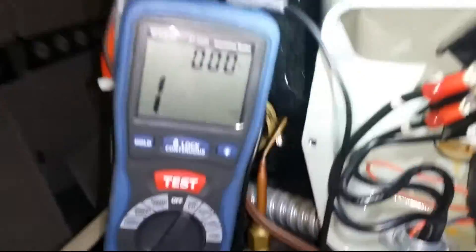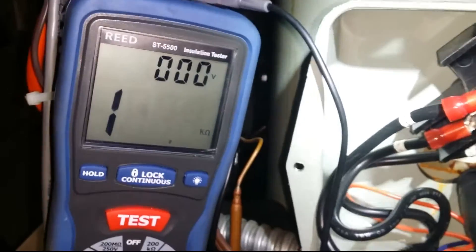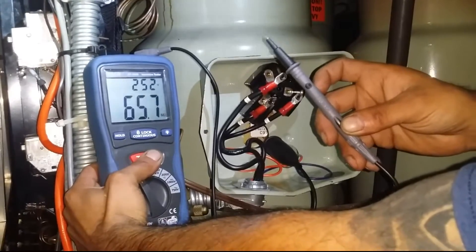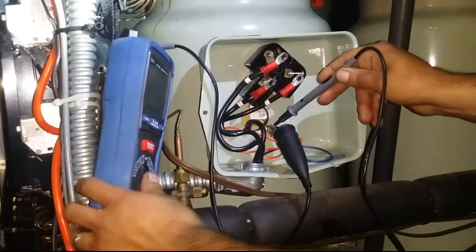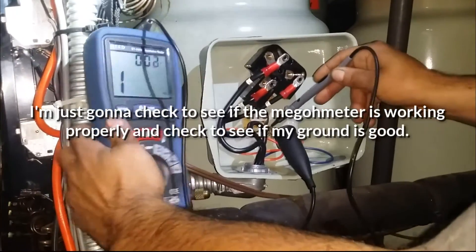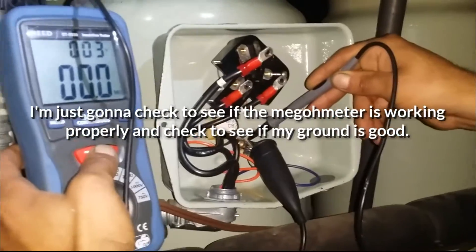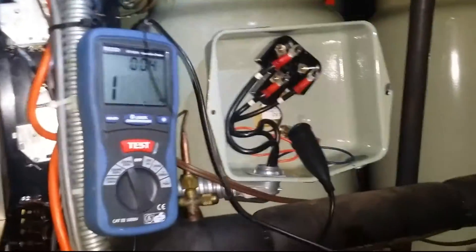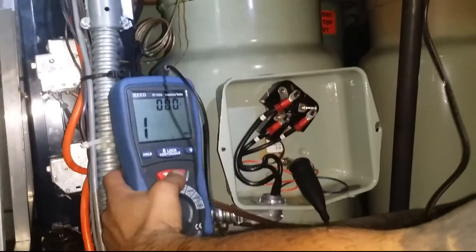We're going to do a test here — an insulation test. That's giving me 65. Then we're going to test the leads together, and that should give me a zero, so I know my meter is good. Then, just to make sure our ground is good, we'll go from the ground to the pipe — I should get a zero.